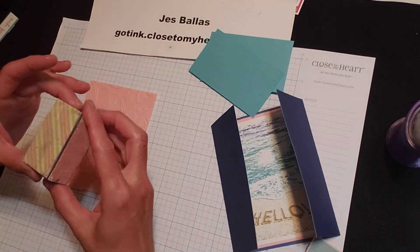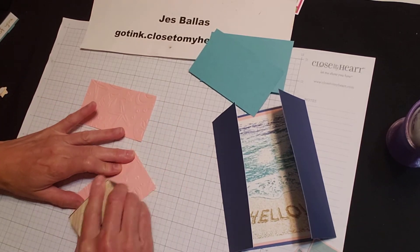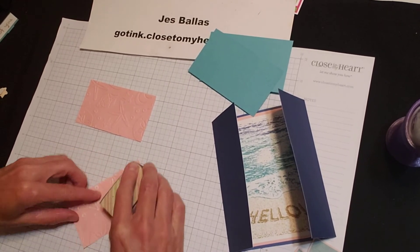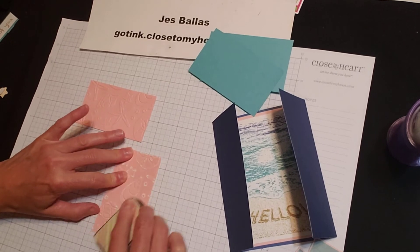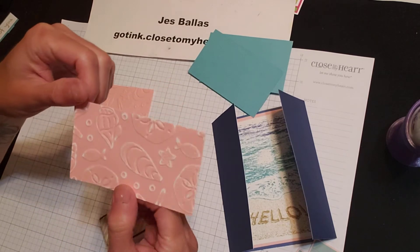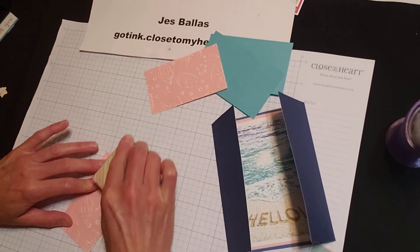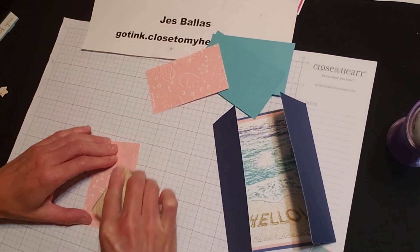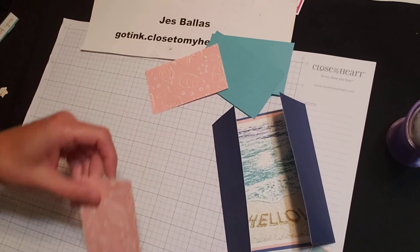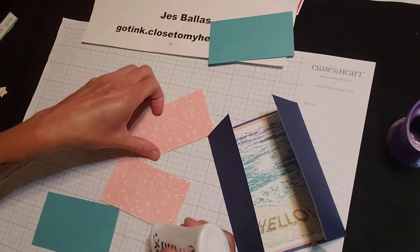we're going to pull out an old-fashioned sandpaper block. I embossed this peach cardstock, and I'm going to sandpaper the raised parts. And that reveals the white core cardstock in the middle, which I think is a very cool look, especially with these seashells. You can do this with any embossing folder with our cardstock — that white core is going to show through.